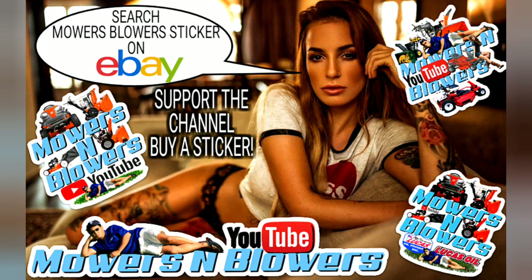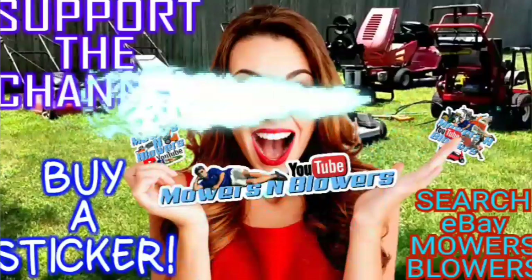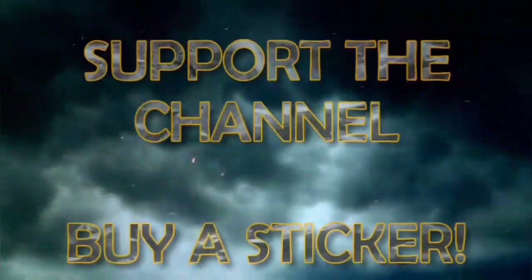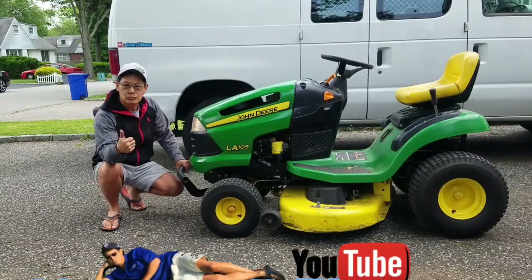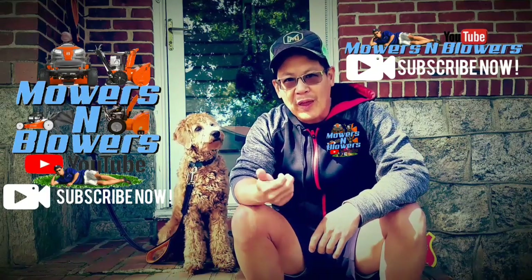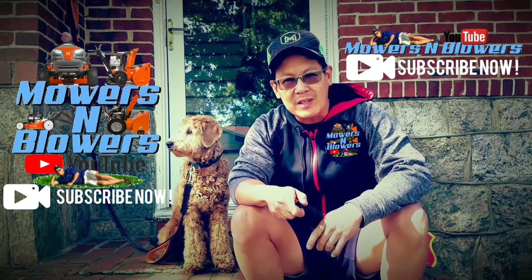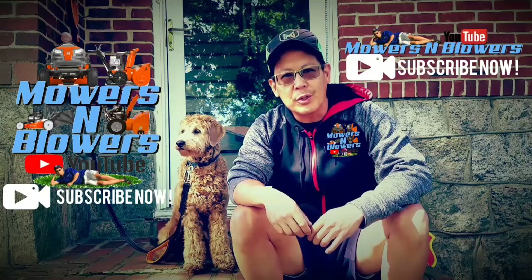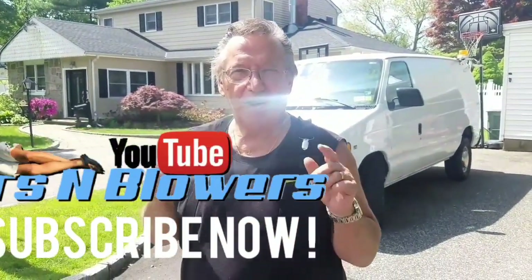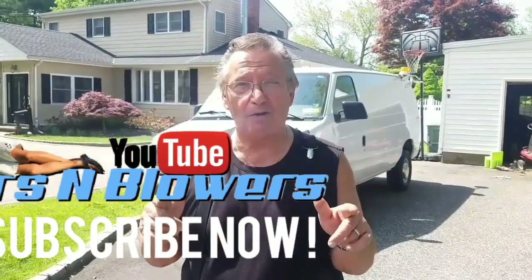Hey guys, support my channel — buy a sticker. Also follow me on Instagram at mowersblowers and check out my website, mowersblowers.com. See you guys on my next project, have a great day. Boba and I want to thank you for all the support of Mowers and Blowers. If you'd like, make a short video clip and I'll put it as an outro in my future videos. See you guys next time on Mowers and Blowers.